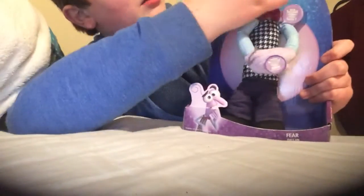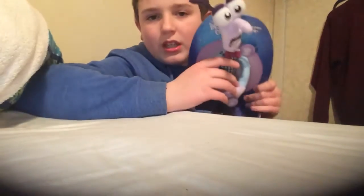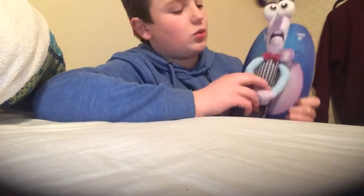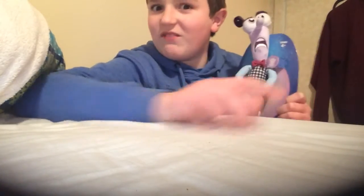I think he's pretty awesome and I've seen Inside Out. We got him at Walmart. He was $20. So I'm going to get him out of the box and show you him out of the box. I'll be right back.